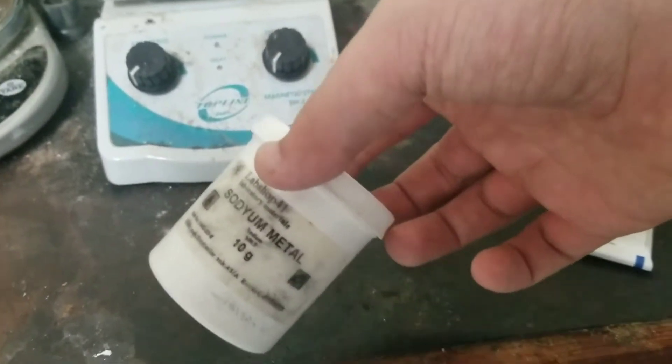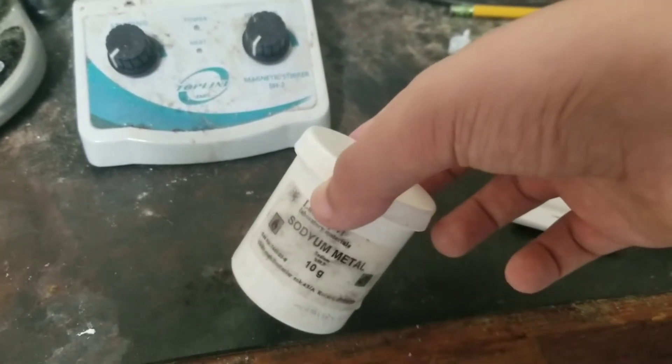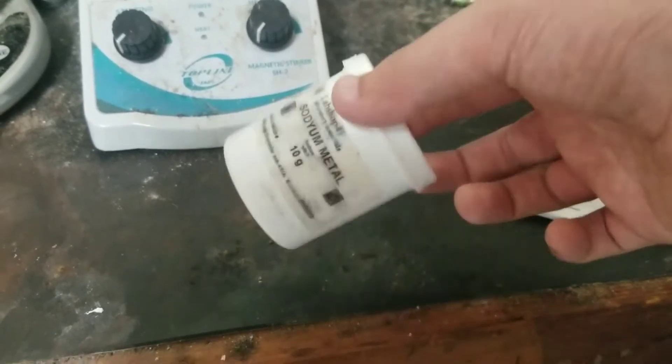We're just going to take this and burn it in air. I would put it in water, but that experiment has been done so many times on YouTube there's no point — you can just look it up.